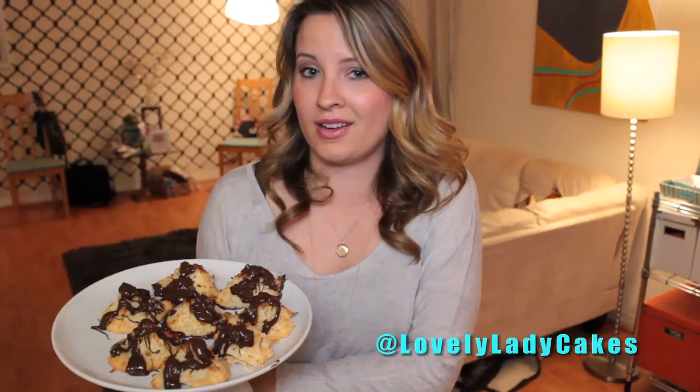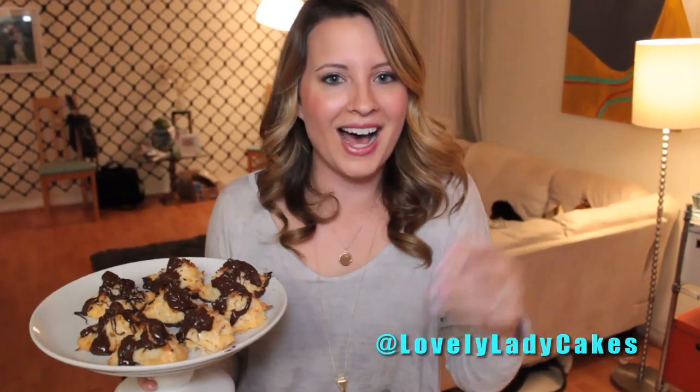Coconut macaroons — how simple was that? Like four or five ingredients. You guys should definitely try to make them for Passover, Easter, or any holiday. Don't forget to like my Facebook page and follow me on Twitter so you know what types of sweets I'm making for the next Saturday. See you next time, guys. Bye-bye!